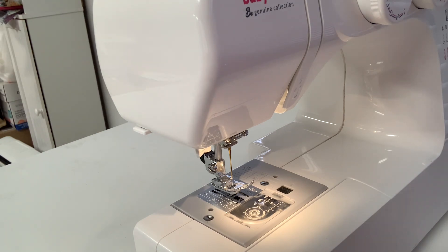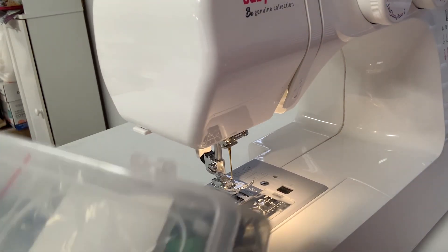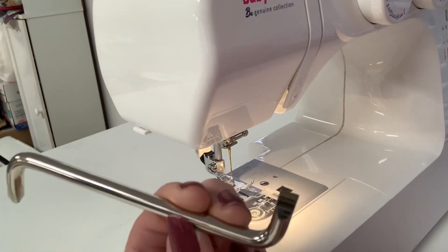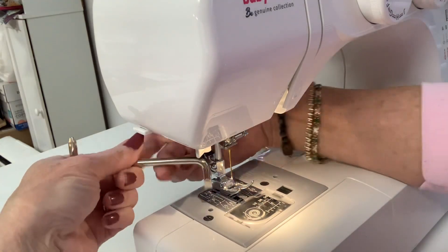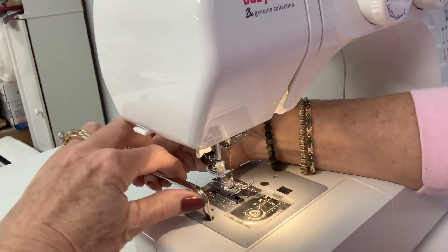You should have gotten some items with your sewing machine. I put mine in a kit in a little plastic container with all my supplies so I don't lose them. In that kit should be a tool similar to this. You're going to take the flat edge side of this screwdriver and open this up.